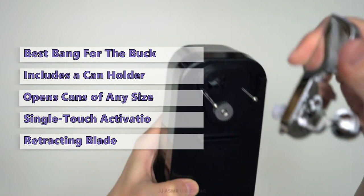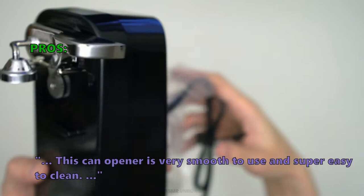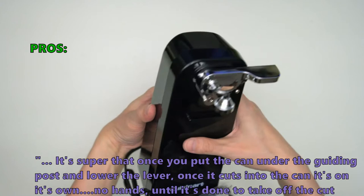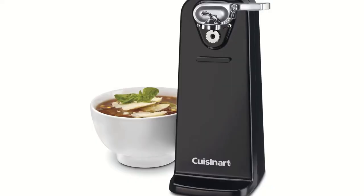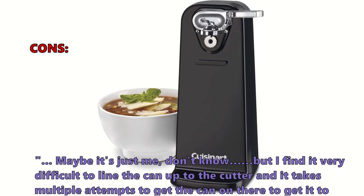The Cuisinart CCO-50N is compatible with all types of cans, including tins, and is suited for home use. Many users love that it is very smooth to use and super easy to clean. Once you put the can under the guiding post and lower the lever, it cuts into the can and works on its own — no hands needed until it's done. The most common negative review noted it can be very difficult to line the can up to the cutter, requiring multiple attempts.